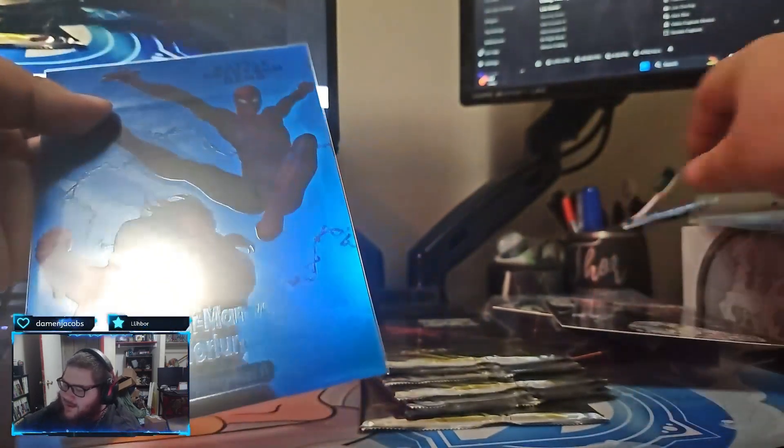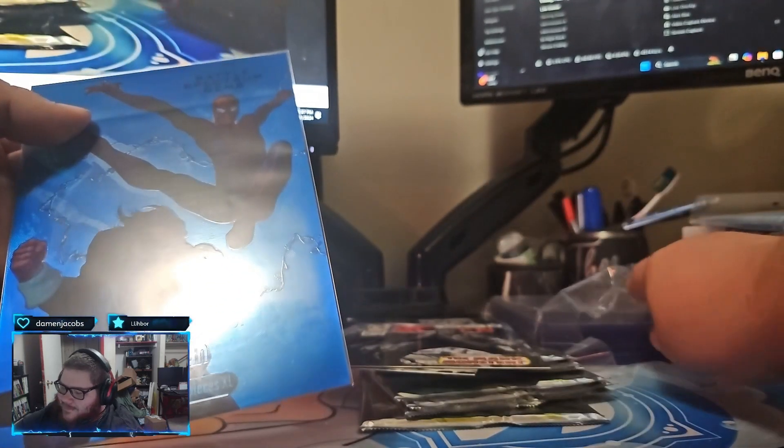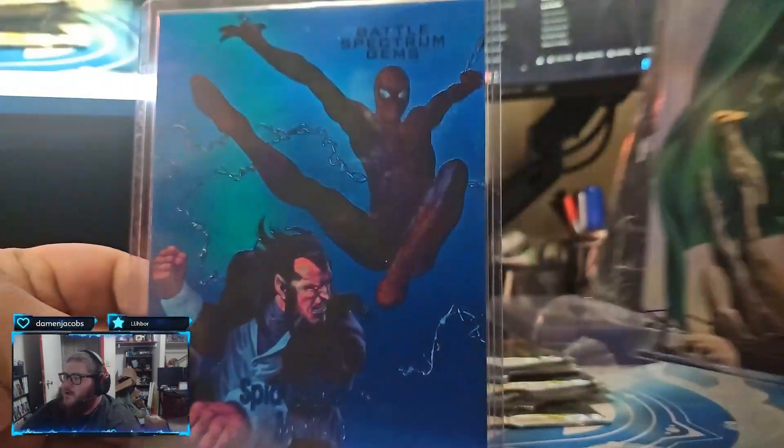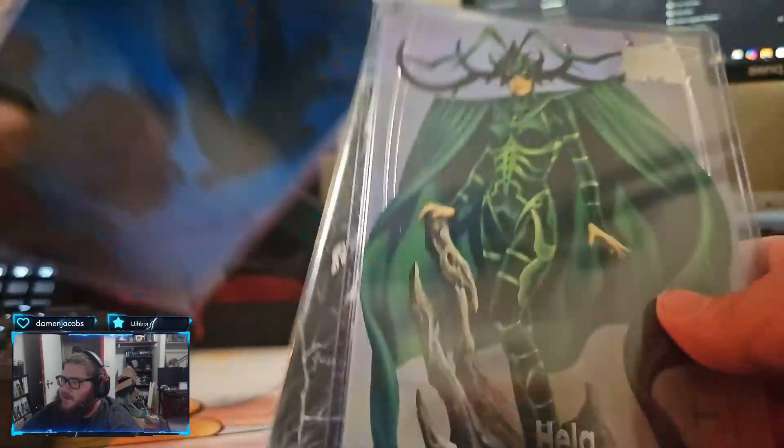That's huge - number 99. Heck yeah man, that is awesome. So happy man, that's sick. That is sick, there you go. Blue Gem Battle Spectrum numbered to 99. That is sick.